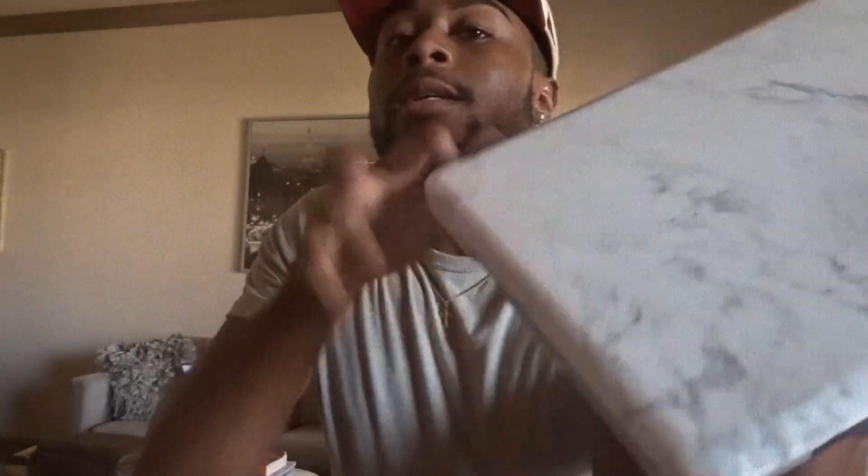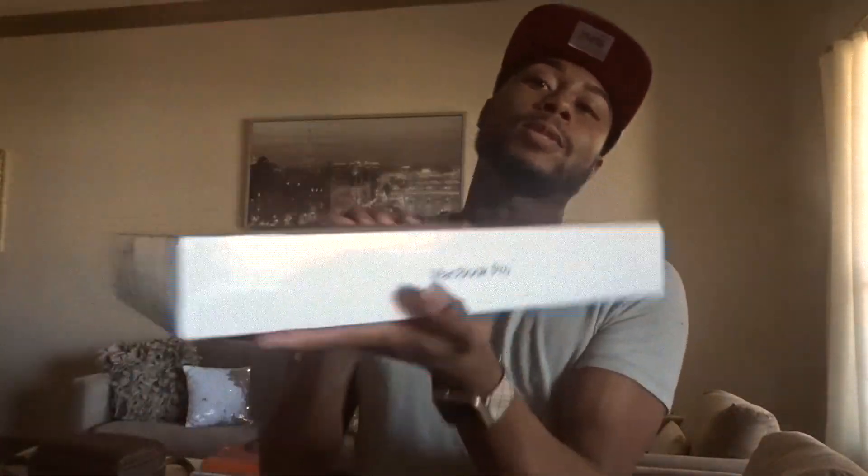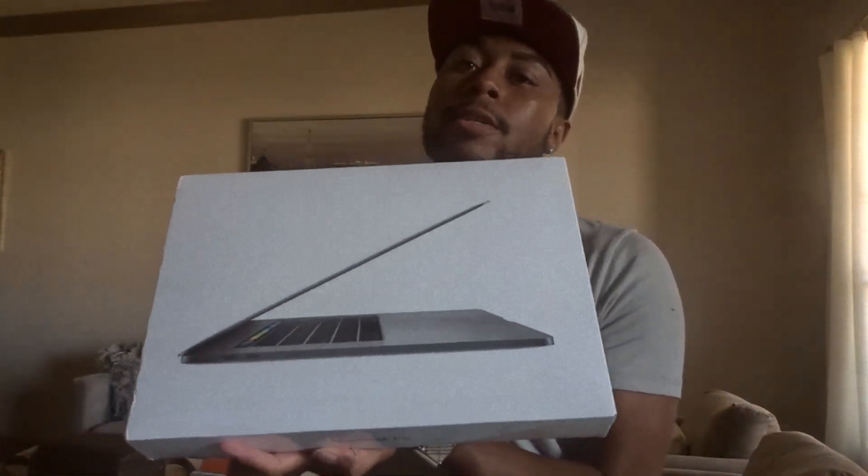I'm really like — when I say dead, I mean dead happy. Like I'm so, so happy. Like you guys, I've been using this old MacBook and it's finally going to retire. So we're going to retire this one and get into this one. So we're going to go ahead with the unboxing.